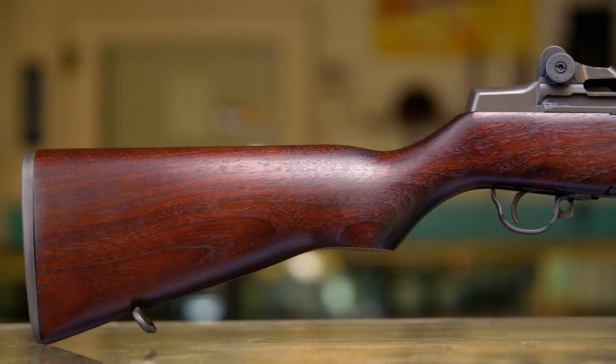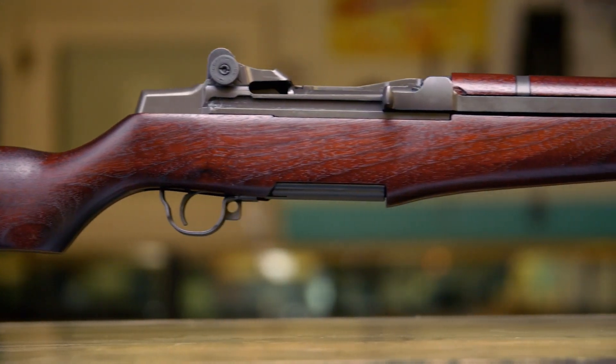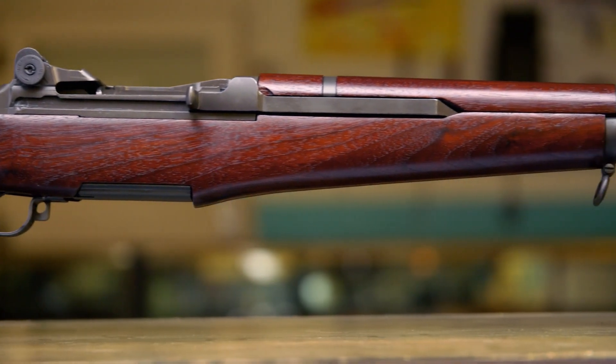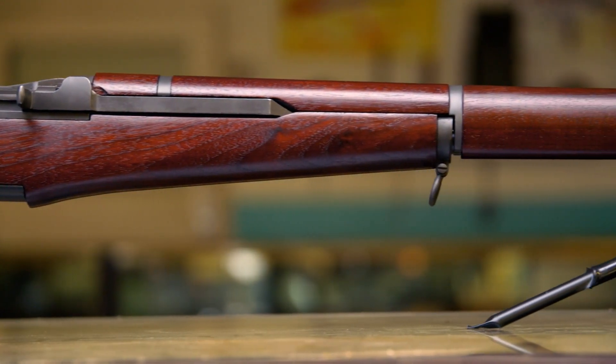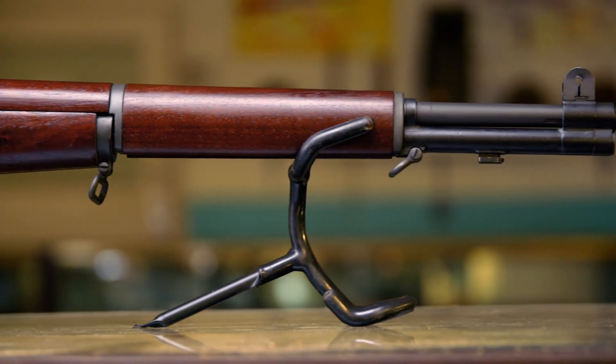Canadian-born John C. Garand spent 15 years creating this revolutionary rifle for the U.S. Army. It ejected the spent bullet casing and loaded a new round unassisted by the shooter. It made a huge difference because firepower is what won the war — the amount of lead you can throw at the other guy. So the Garand outshone everybody else.